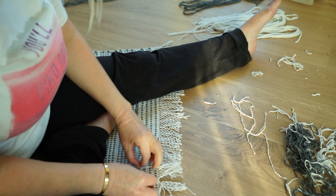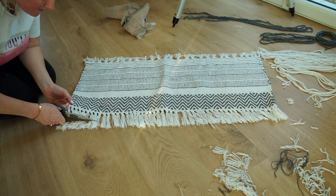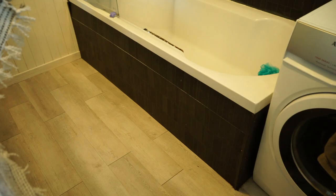So I tied a knot around the yarn sticking out to create a line of fringes like the other side, and I cut off the ends of the original fringes so they look like the one I just made.